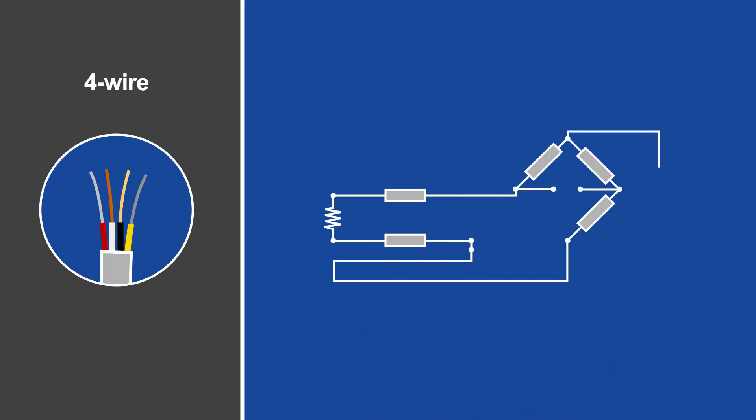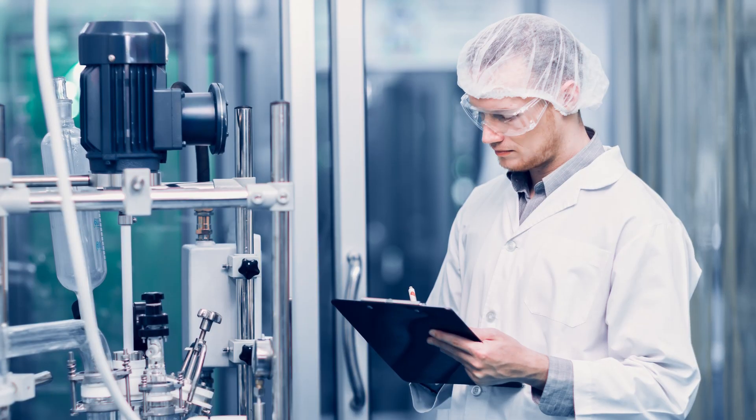A four-wire RTD is even more accurate than a three-wire RTD. This is because it works as a true bridge circuit, with the four wires constantly compensating for any lead wire issue. Four-wire RTDs are the best choice for performing meaningful calibrations in laboratory applications where accuracy, precision, and repeatability are extremely important.